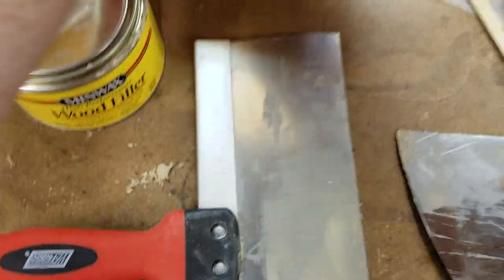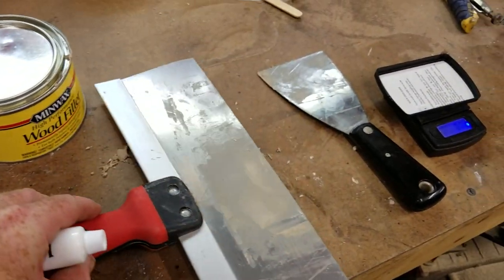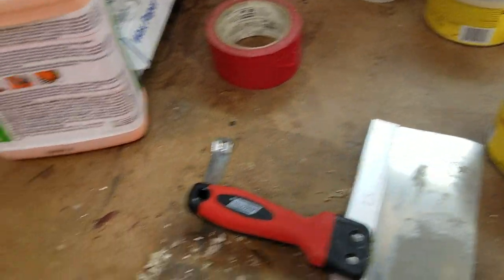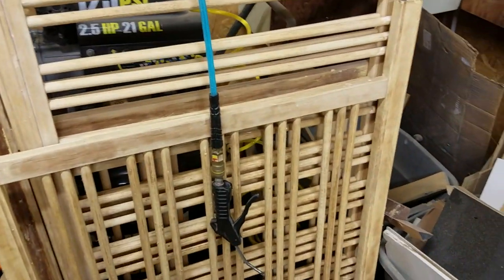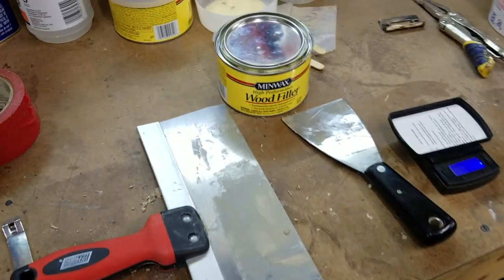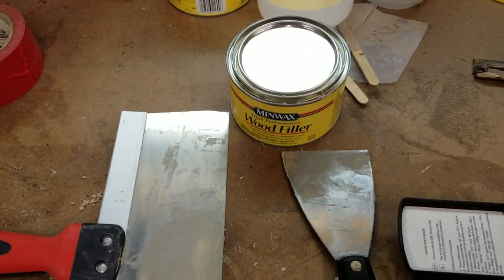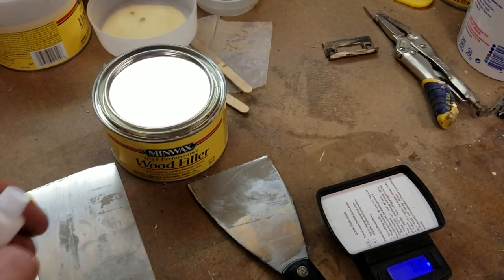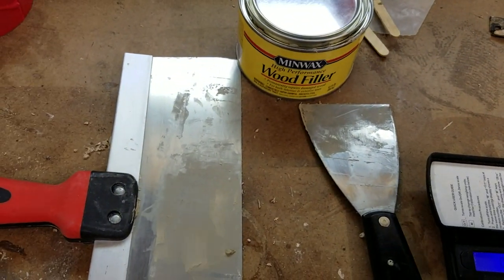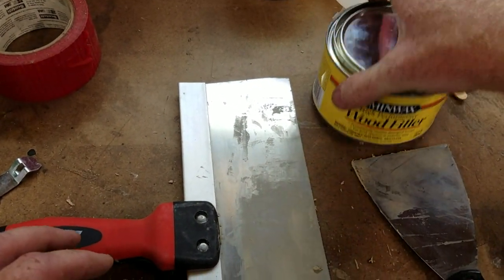A little goes a long way — you pay about $15 for this can. In a shop like mine doing restoration work, I may have used maybe 40 grams over the course of an entire project, like this 1960s Disney baby crib I'm working on. These sidelights I've probably used almost half a can, but that's because there's so much repair needed to make them paintable.